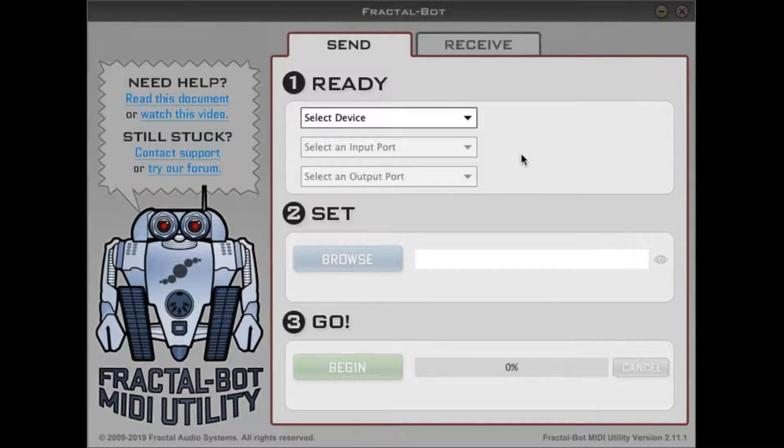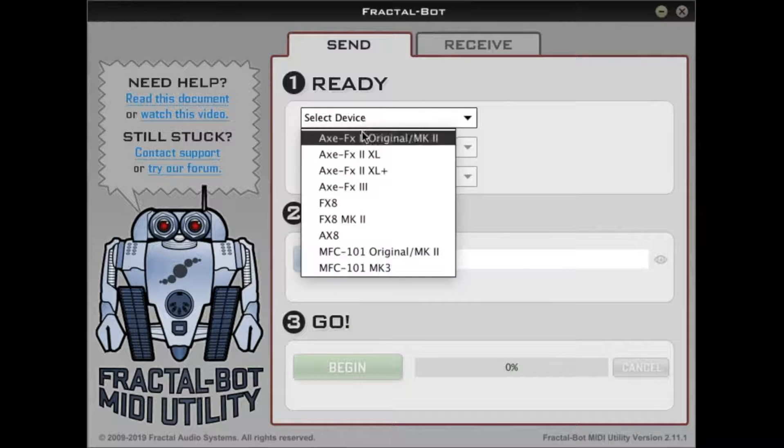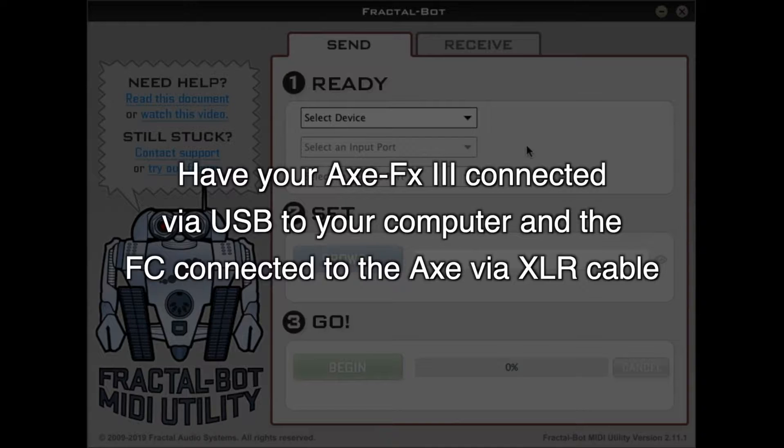We're here in Fractal Bot, and this is the next step. Typically when you use Fractal Bot, we're going to use the Send tab and select the device — we click here and choose from the list: AxeFX3, FX8, whatever you have. You'll notice that it doesn't say FC6 or FC12 or anything like that, and that's on purpose — it's not supposed to be here. Make sure your AxeFX3 is connected to your computer with a USB cable, and your FC needs to be connected to your AxeFX3 with an XLR cable.